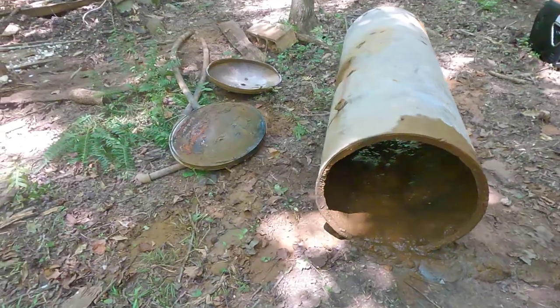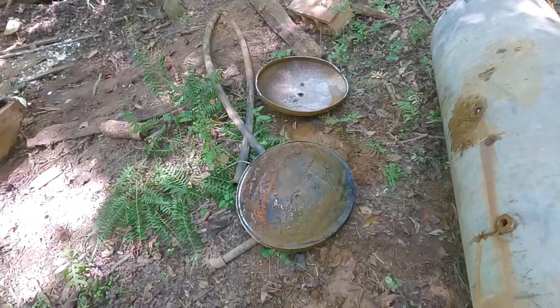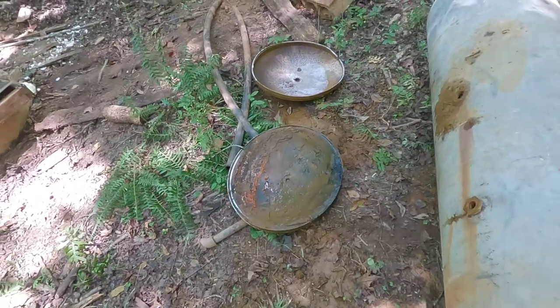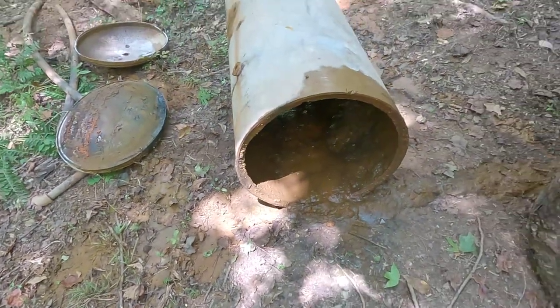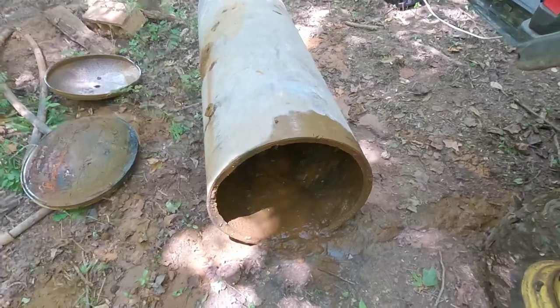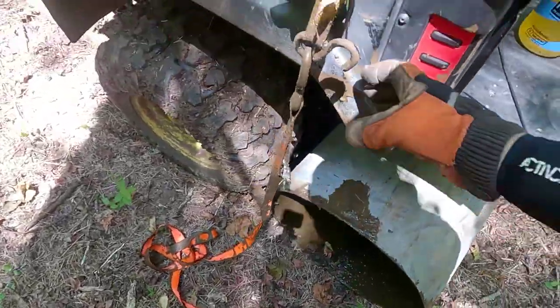Step one complete — oddly enough I didn't have to go through all my blades. Not quite sure what this thing is made out of, maybe heavy gauge aluminum. It was a little pain to get started but we got it. I'm going to strap this thing to the back of the gator and tote it over to the creek.